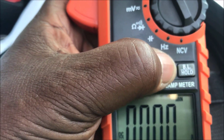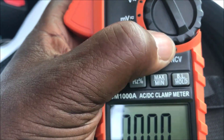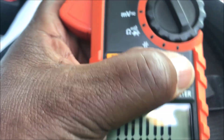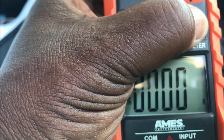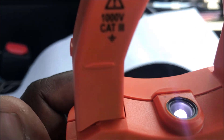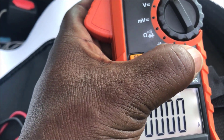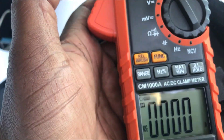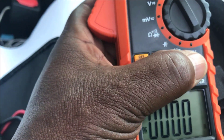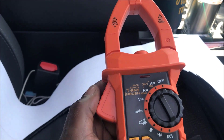To clear the Max/Min, just hold the button and let it go. This right here is the backlight button. If you're working at night, press that button — you can see how the light comes on. It also has a light right here so you can see what you're doing. To turn it off, just hit it again or it'll go off by itself. Now let's go over and check some amperage.